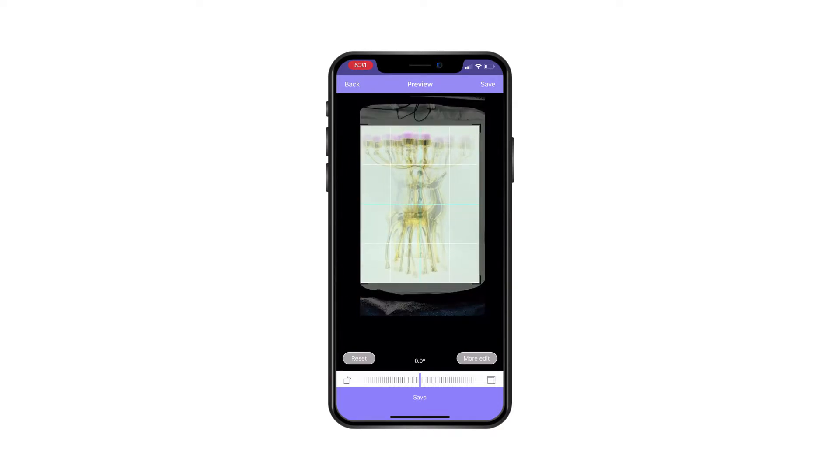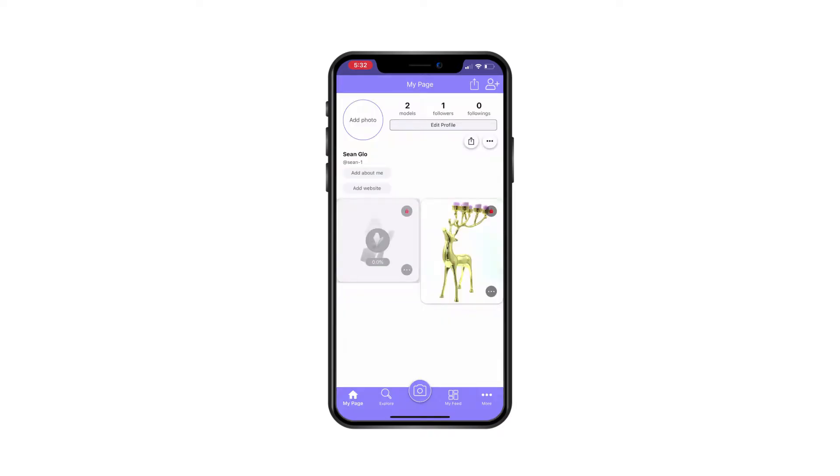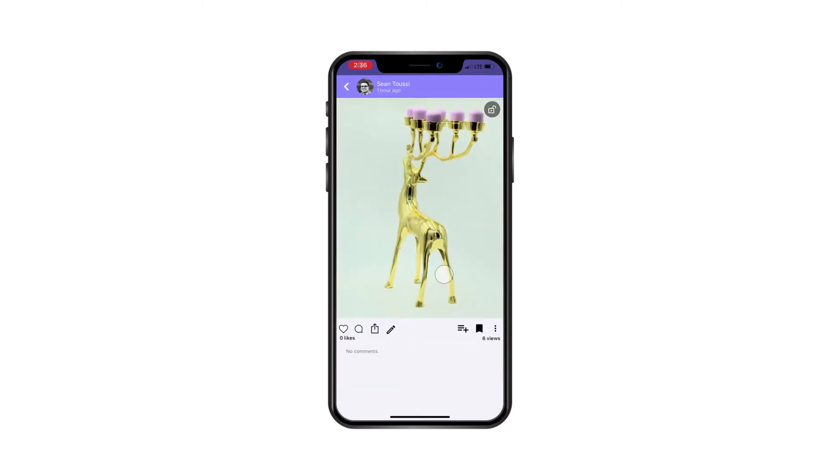Here I can crop it to the angle I want. We are overlaying all images so you can come up with the best result. You also have an option for more edits — such as adjustments for brightness and contrast — or you can leave that for later. Pressing Save will start the upload process.